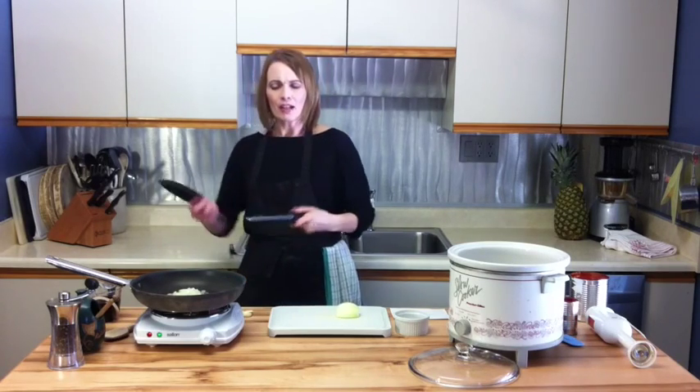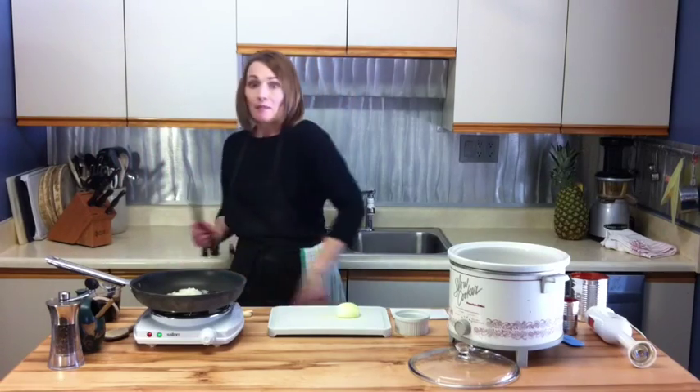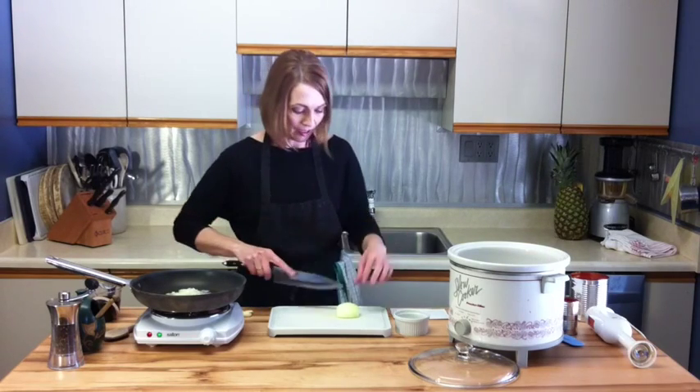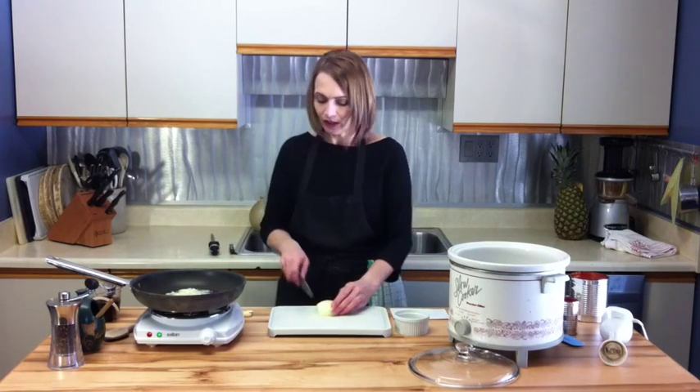I remember my grandma — she would go at it really fast and I was scared: stand back, grandma's got the knife! So I'll just wipe off any metal that's accumulated from that and now I have a very sharp knife. I'm just going to go ahead and continue to dice this onion and get it cooking.